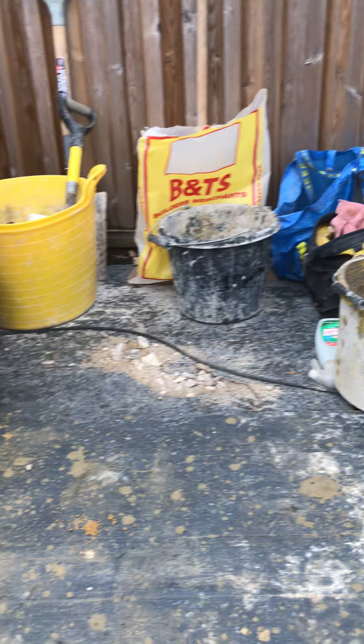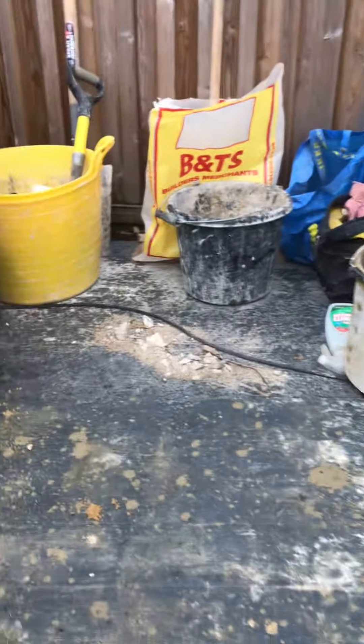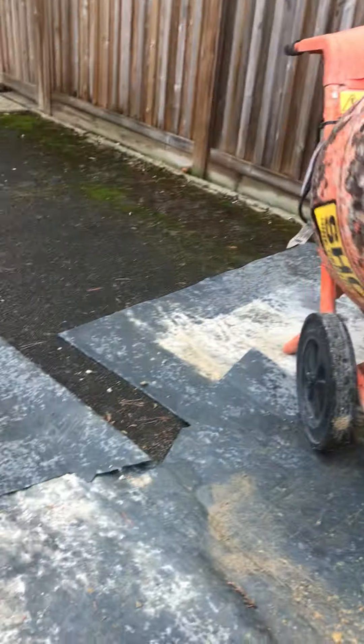I've put in some frost proofer. The weather's okay now but if it gets cold in the next few days as it's going off, it'll give it some protection, and it's going to aerate it and make it easier to work with.